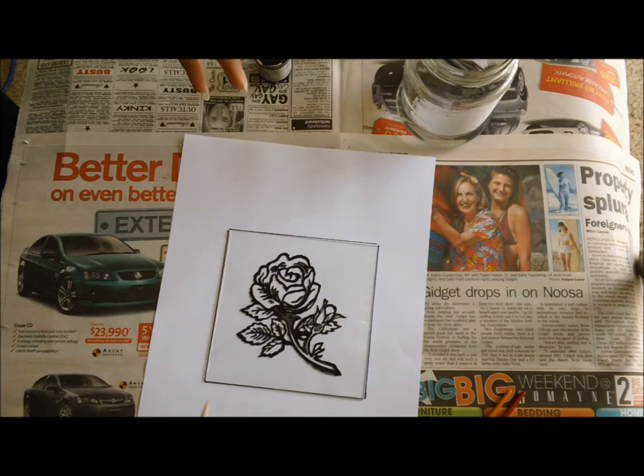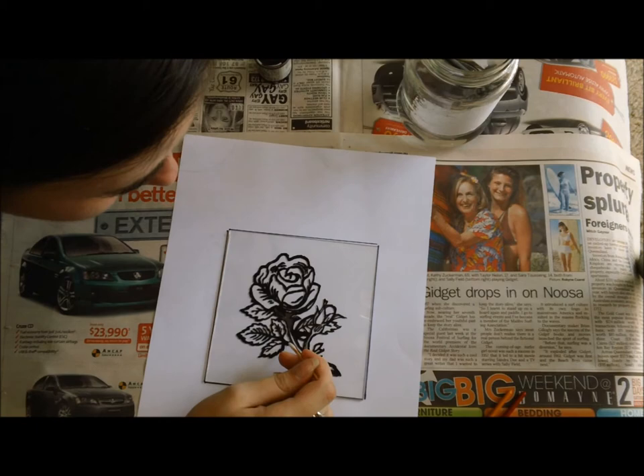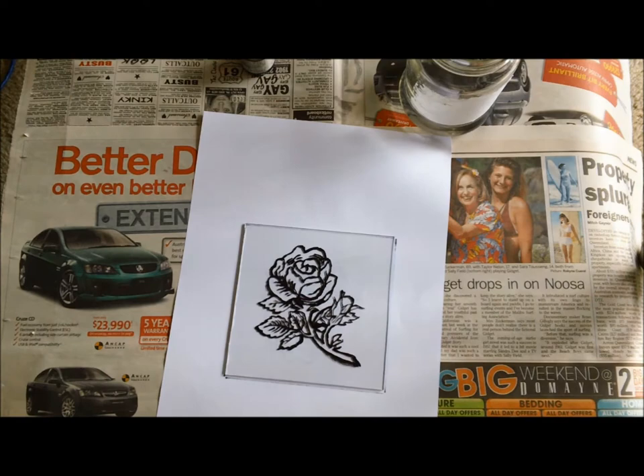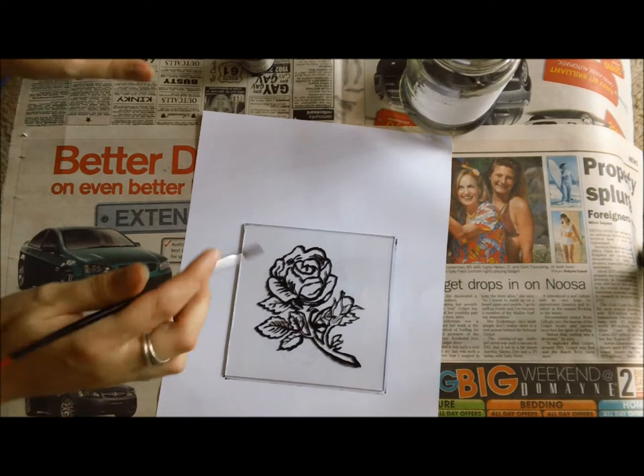Now what we want to do is we want to go around our picture in black — basically anything that is not picture turns into black.